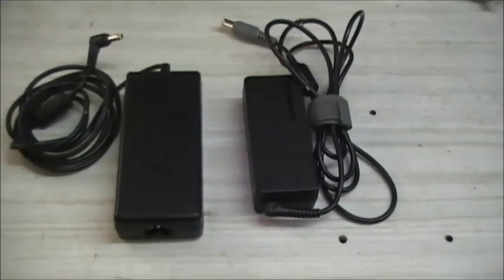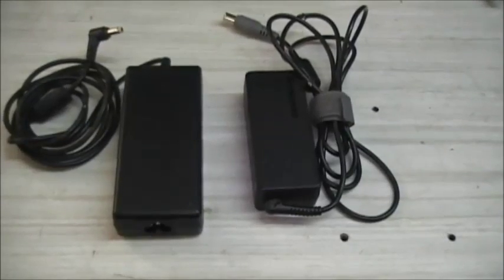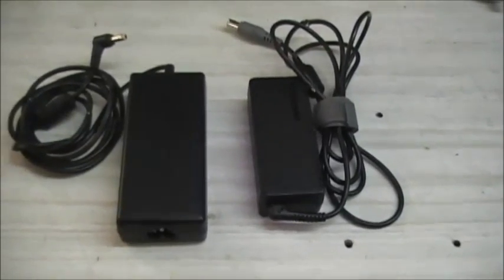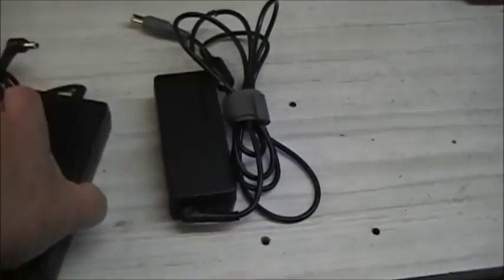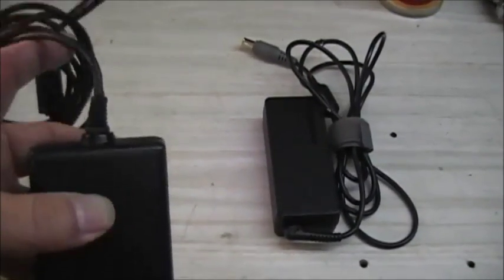In this video I'll show you how to take apart your laptop charger or any other AC adapter so that you can fix it. Believe it or not, more than 95% of these just have bad cables.